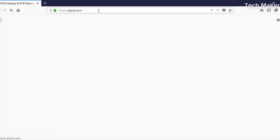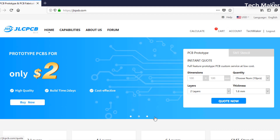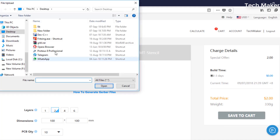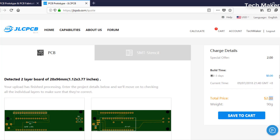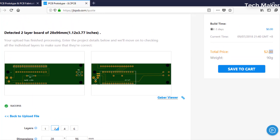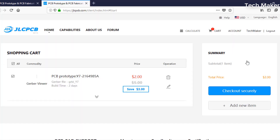To order PCBs, go to jlcpcb.com and login with your account. After logging in, click on quote now, then add your Gerber files. You can get the PCBs delivered for only $2. After successfully uploading your Gerber files, you can change the properties and then add to the cart. Then check out securely to get your PCBs delivered soon.